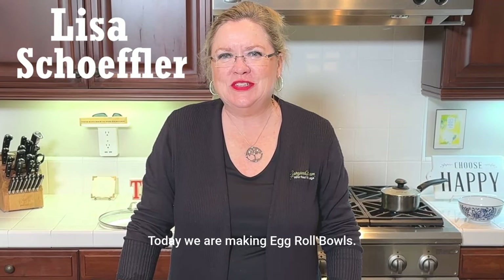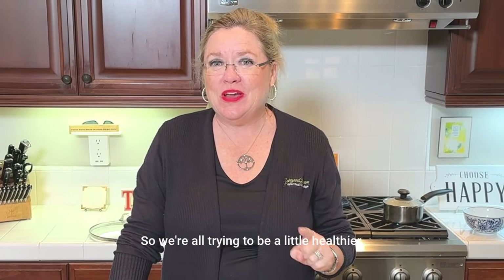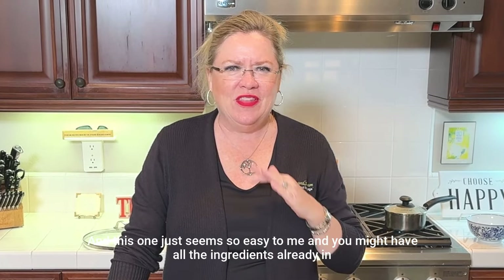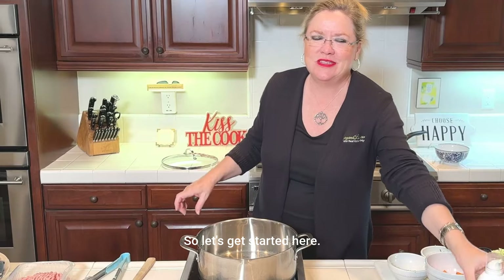Hey, welcome to Hostess Coach. Today we are making egg roll bowls. This is actually a Weight Watchers recipe because it is January, so we're all trying to be a little healthier, eat a little healthier, and this one just seemed so easy to me. You might have all the ingredients already in your pantry. So, let's get started.